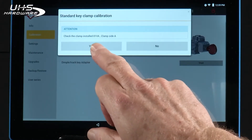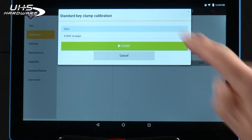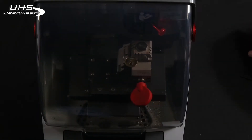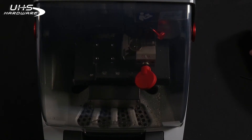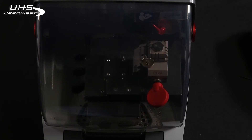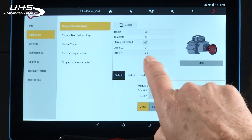It's asking you: do you have the proper clamp and the right clamp side? Yes. Is the Z3 template installed? Yes. Start to begin. Save the data. Save completed. Notice the box is checked. That's all there is to it.